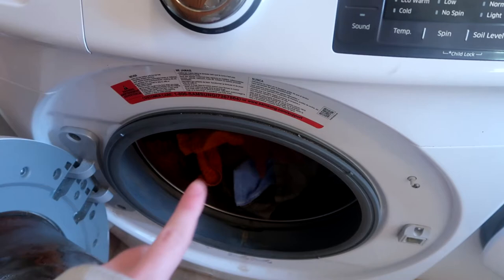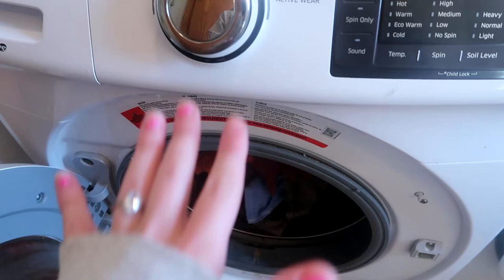I'll link that playlist up here for you guys and down below in the description box, if you are looking to figure out other ways you can use vinegar and baking soda to clean other areas in your home really naturally.